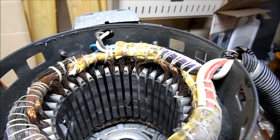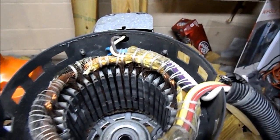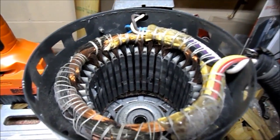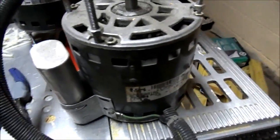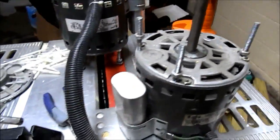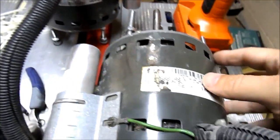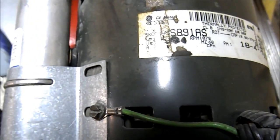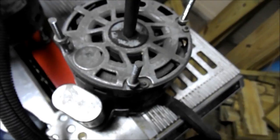Luckily I have another motor. Unfortunately I do not know where it is — I'm going to have to find it. I'm going to try to fix this one first though. Looks like I found the other motor. It is the same size and type, same housing — everything should be the same. It was off of a fan also. It's a 1075 RPM, 230/480 volt, 1.3 amp. So if I can't get that one fixed I'll just switch over to this one and go from there.